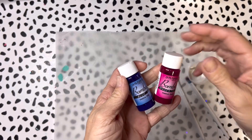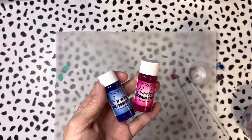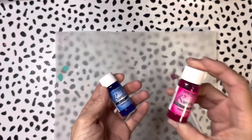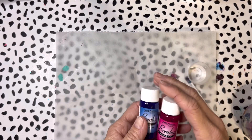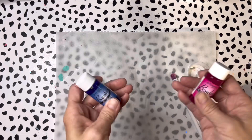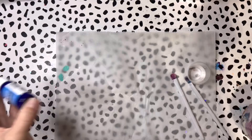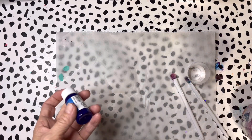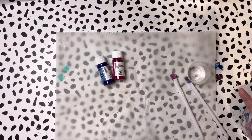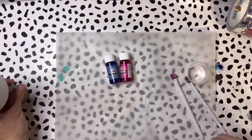I'm going to be using these Bombay India inks. I shared a tutorial the other day — the Hawaiian sunset — using these same inks, and I had a lot of comments from people mistaking them for alcohol inks. These are different: they're pigment-based, whereas alcohol inks are dye-based. Alcohol inks will fade over time; pigment-based inks like the Bombay India inks will not fade over time.